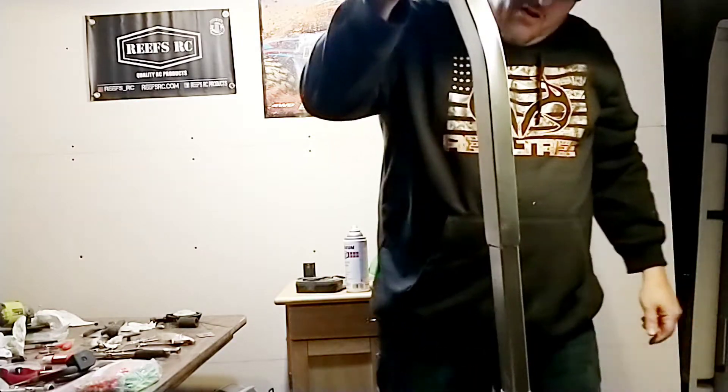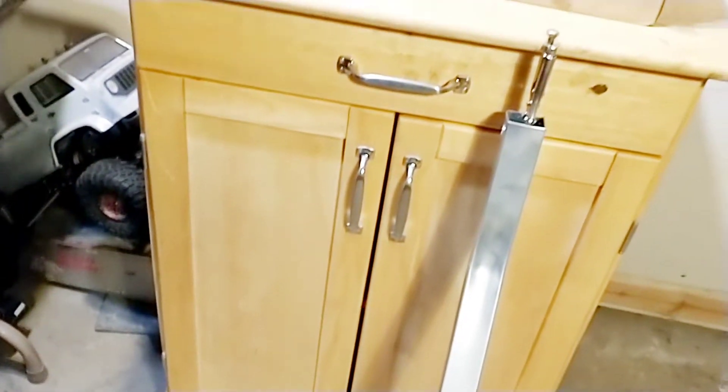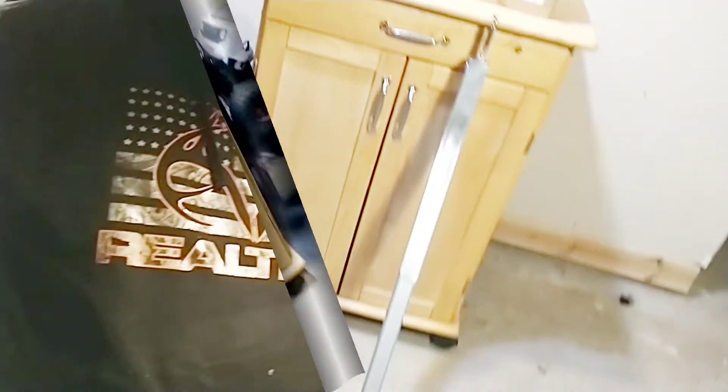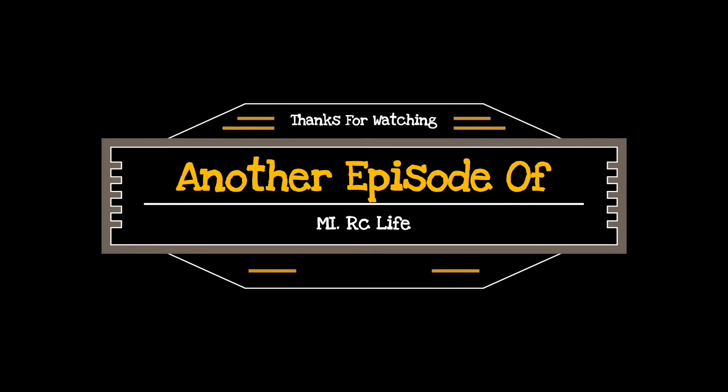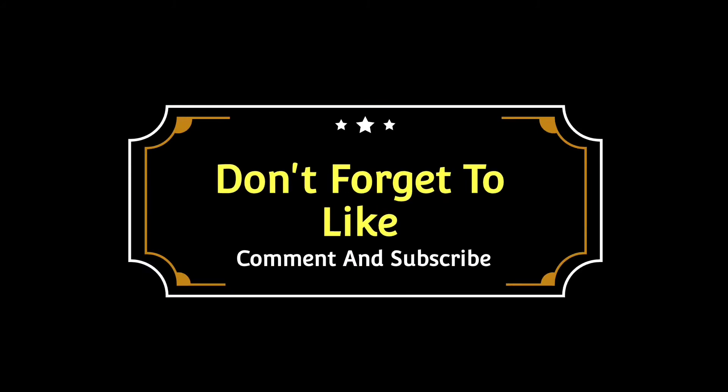It's not perfect, but it's going to be good for what we're doing. Finished product there, guys. Well, that's it for today — I'm Traxxas Mike from My RC Life, and I'll see you later. Thanks for watching another episode of My RC Life. Don't forget to like, comment, and subscribe!